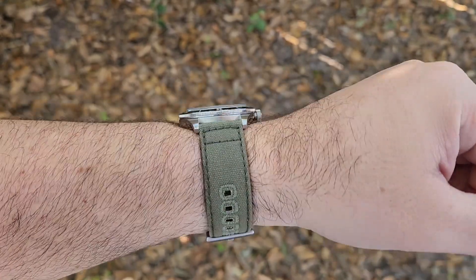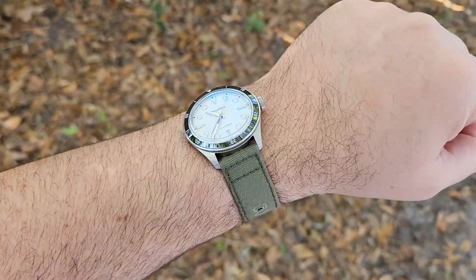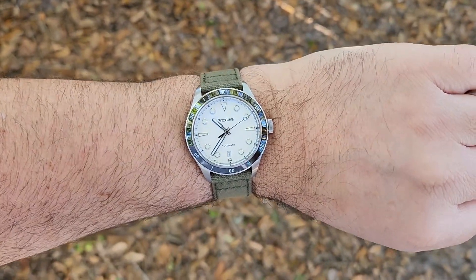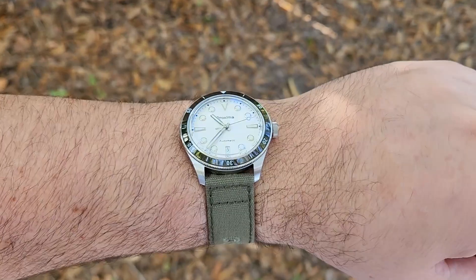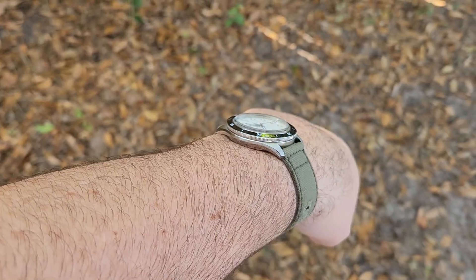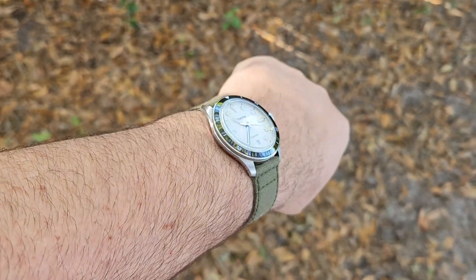And here we are on a green canvas strap from Riche. I think that looks pretty good — definitely brings out that kind of creamy tone to those lume indices on the dial.